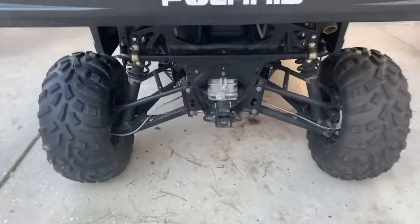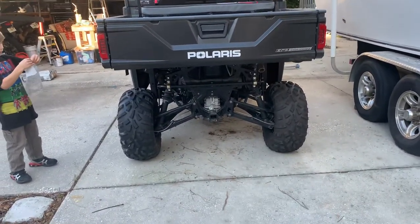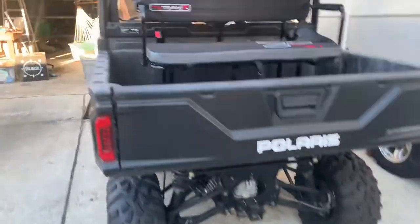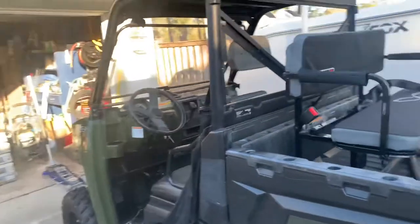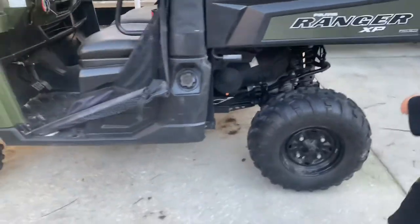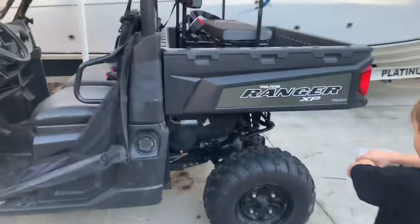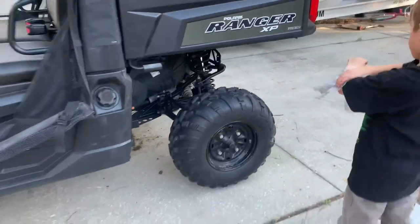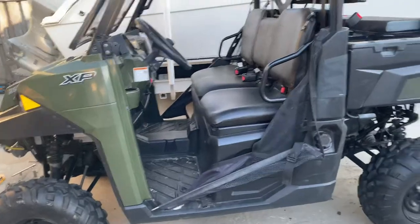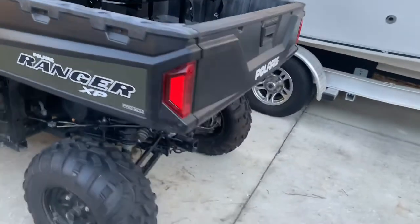You can definitely tell it has a beefier stance. Two inches — I didn't think it would be very noticeable, but it's a lot more noticeable than I thought. I also installed a UTrac seat a couple nights ago so I have room in the front for me and my wife, and room in the back for the kids with seat belts — that's a whole other video. We'll drive it around for 15 to 20 minutes and then come back for an accurate final measurement.